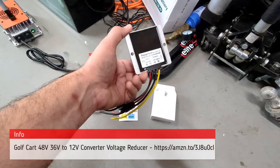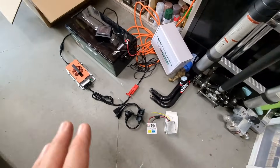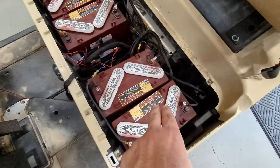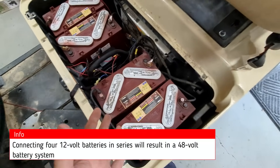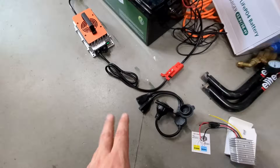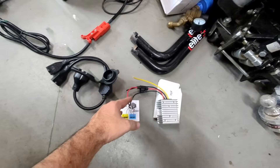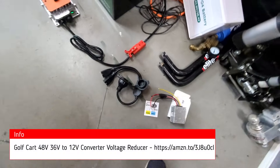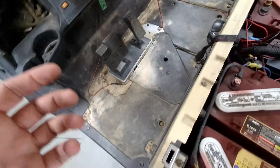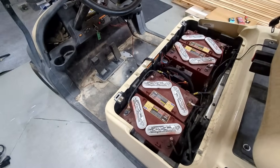The other thing you'll need is a 36-volt or 48-volt to 12-volt down converter. This battery is 48 volts — some golf carts have four batteries, some have three, some have six, so you need to know what you have. This one is 48 volts because four 12-volt batteries times four equals 48 volts. You need a down converter because you might have lights or USB ports running on 12 volts, and you can't connect those directly to a 48-volt battery.